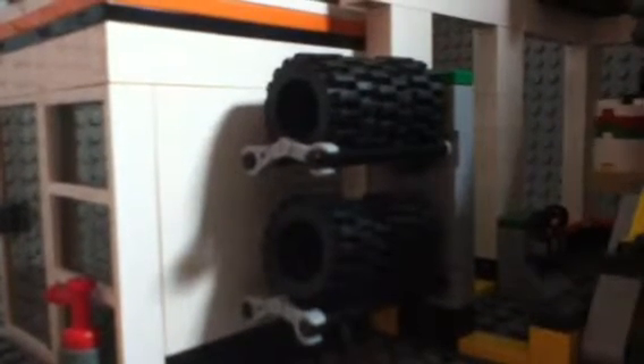We also have this little tire rack — a total of six tires. You can only fit four under a car but there are two extras for spare tires. I thought that was a cool feature.